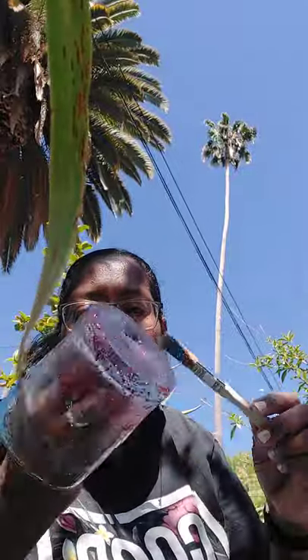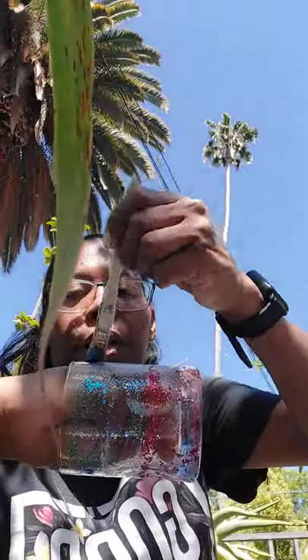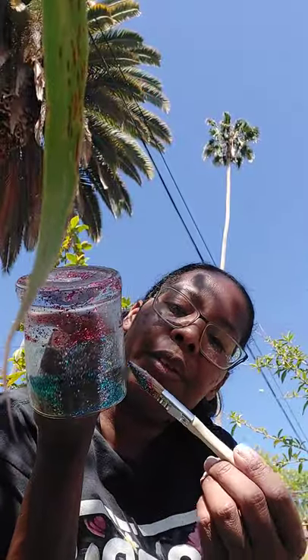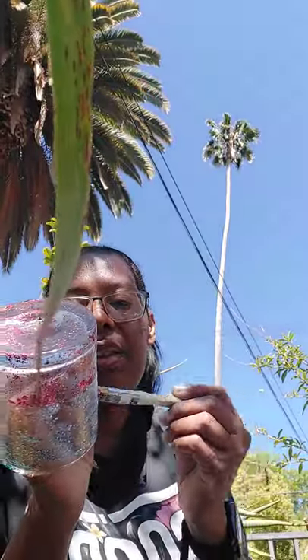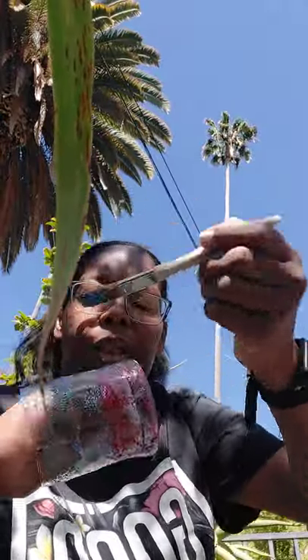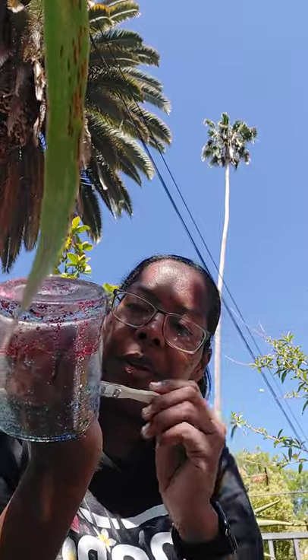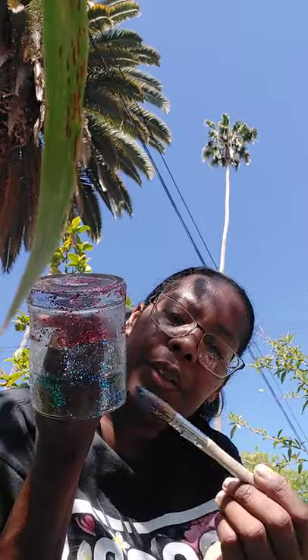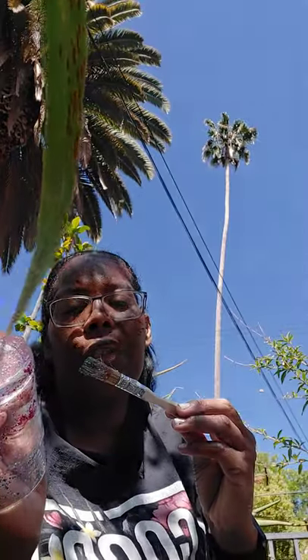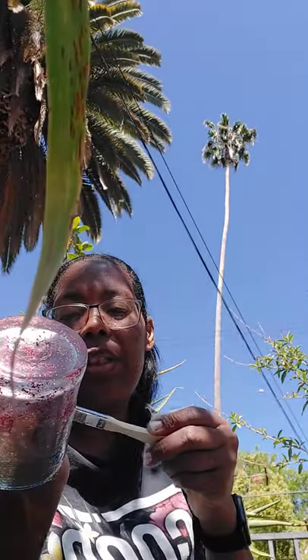Now I'm painting this because I want to make it look nice. I'm gonna finish up here and I'm gonna wash this outside.